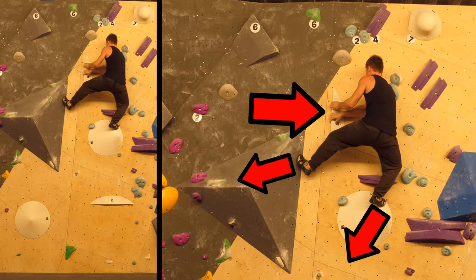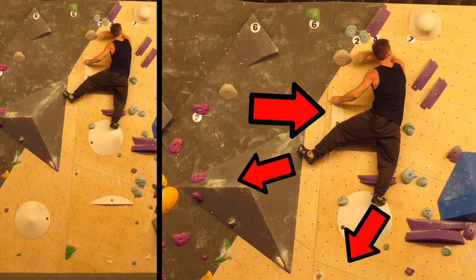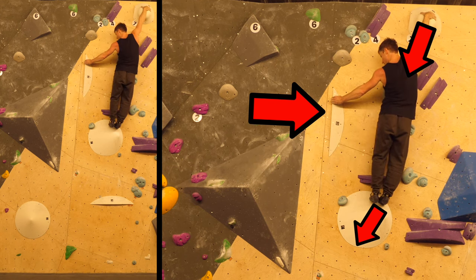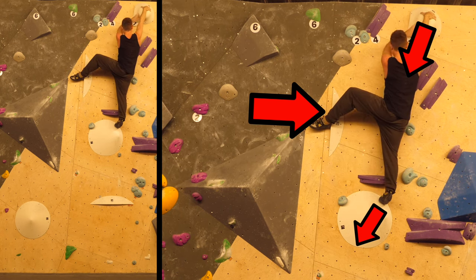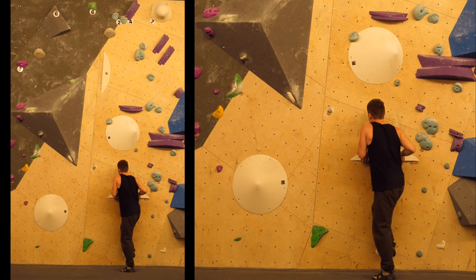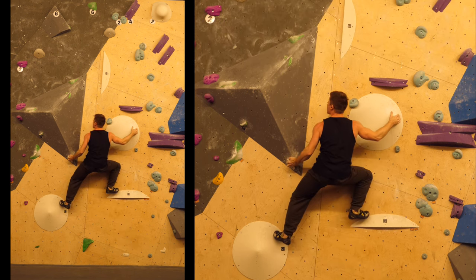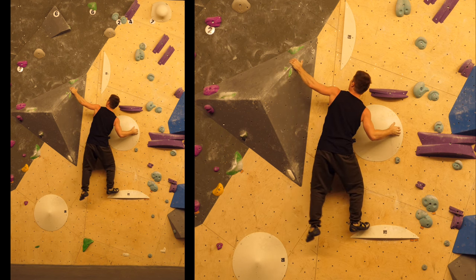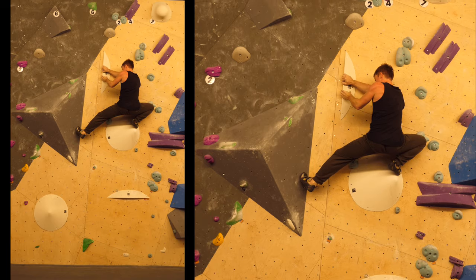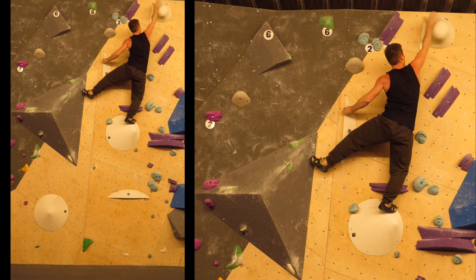Now we're getting into a kind of side pull prison and have to work our way up until the right foot becomes a more positive foothold again. Only then are we able to reach the top hold with one hand, which takes quite a lot of weight off the right foot — tricky not to slip. We'd get a barn door again if we just let go of the left hand, so we obviously have to do the left heel hook to let go safely. Let's put it all together: start with the flag, left hand pinch, into the side pull position, pull weight up onto the foothold, ninja kick with the left leg up the volume, grab the side pull, work up the side pull prison, grab the top hold, left heel hook to make it holdable.